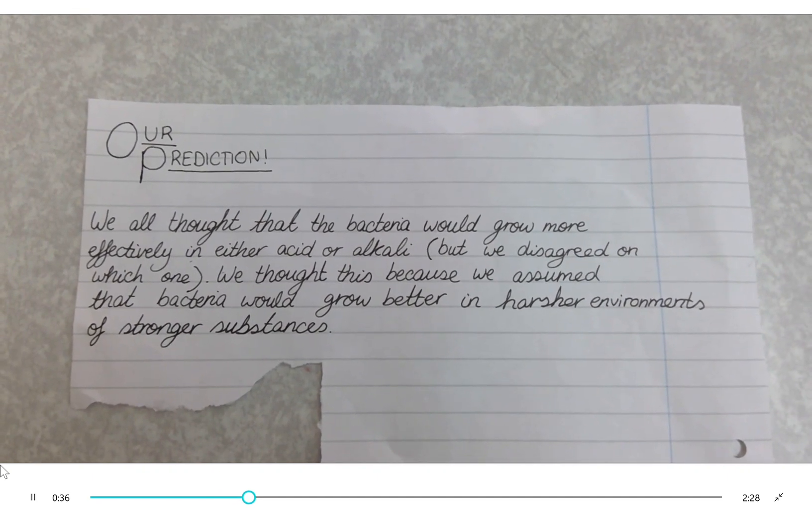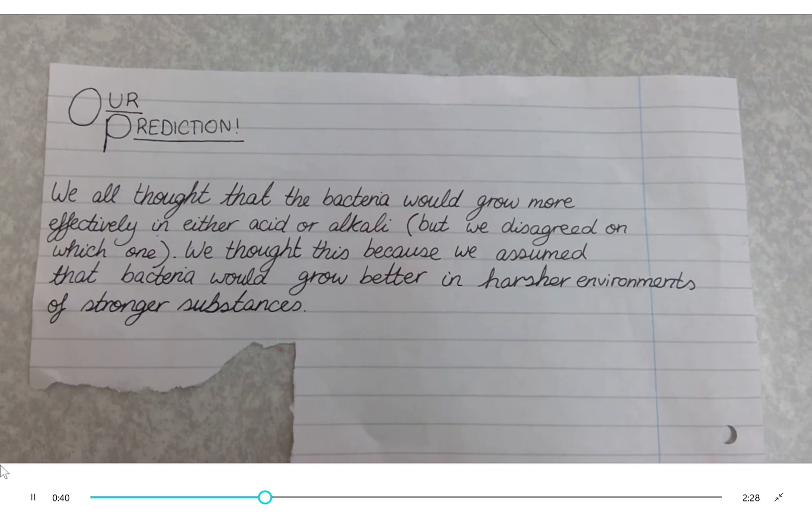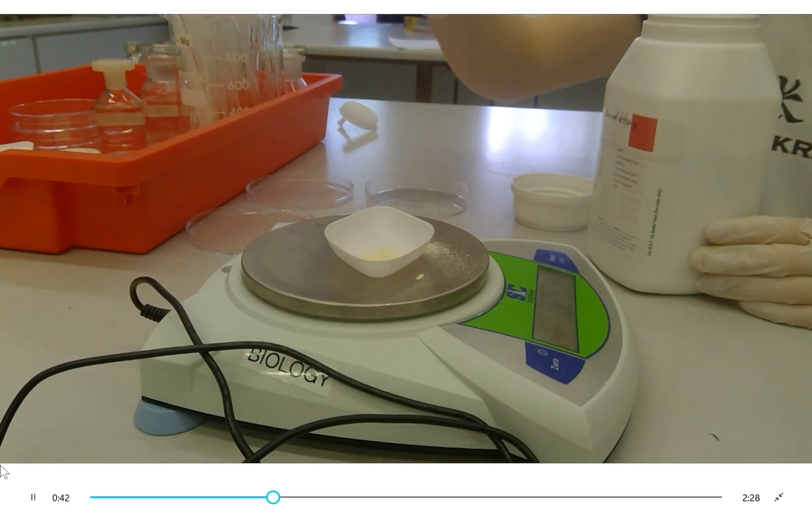First, you add agar powder to a substance. We're using different substances of pH 3, 5, 11, 9, and 7.